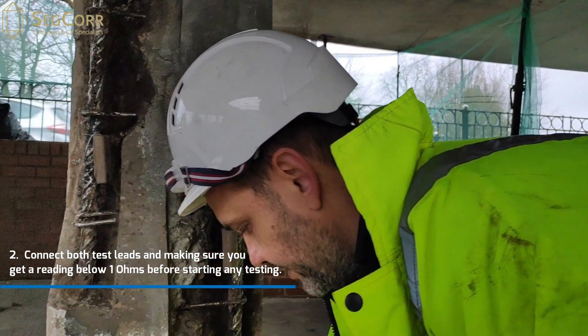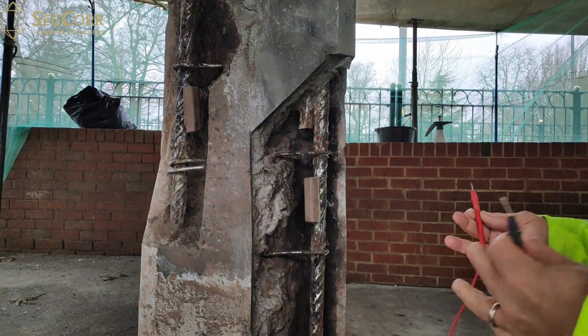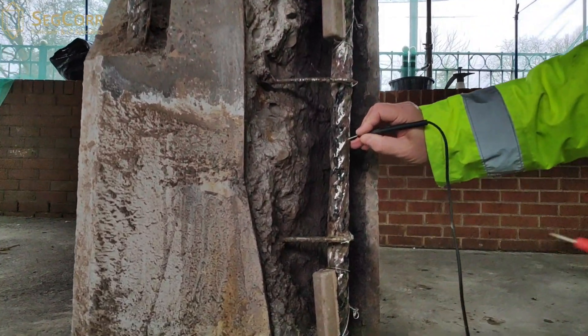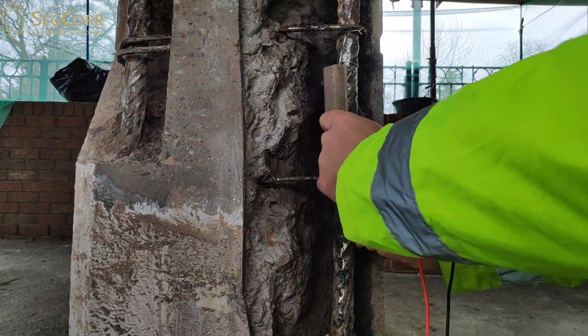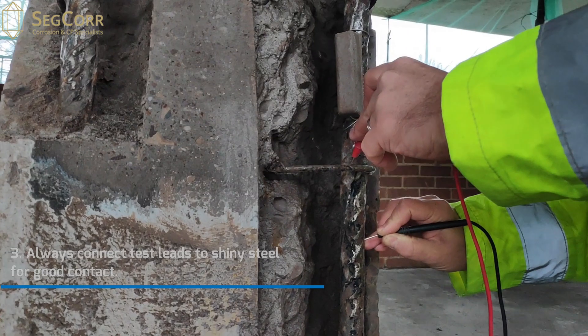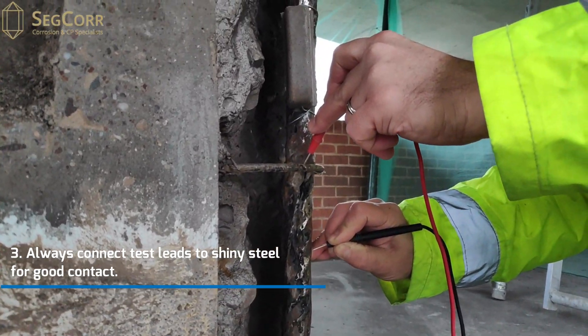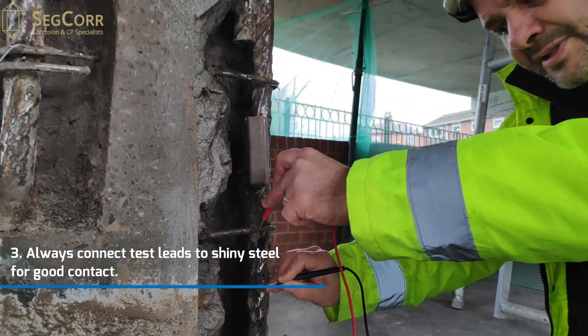The next thing I'm going to do is validate that the actual existing steel is electrically continuous. So I'm going to take a measurement on this shiny bit of steel here, and another measurement on this shiny bit of link over here, and we've got a reading of less than one ohm — 0.1 ohms between them — so these two pieces of steel are electrically continuous.